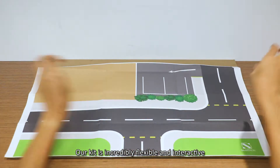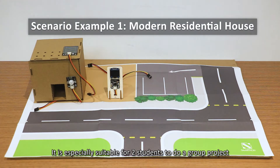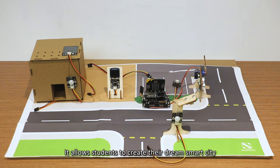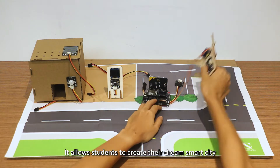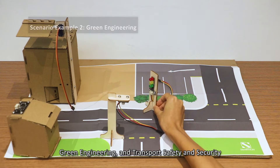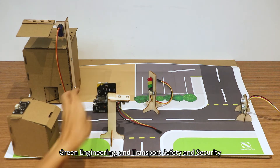Our kit is incredibly flexible and interactive. It is especially suitable for two students to work on a new project. It allows students to create their dream smart city and try their hands on scenarios like modern residential house, green engineering, and transport safety and security.